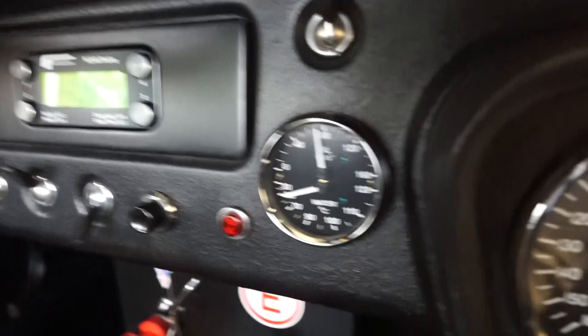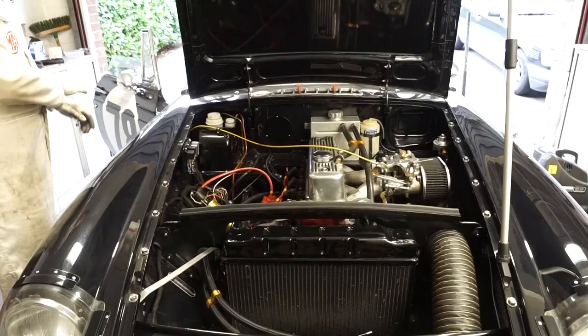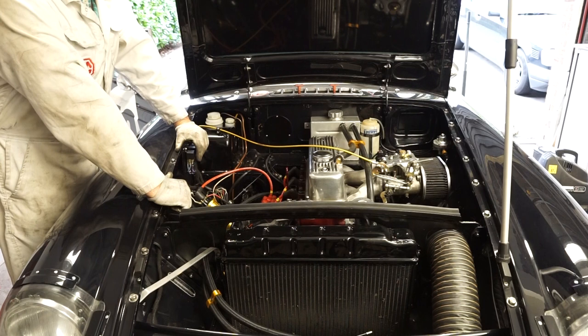Hopefully you can hear the engine running — you might be able to see here that the oil pressure is a really nice steady 80 psi, so hopefully that's a job well done. Now that the engine has started and run for a few minutes, I'll let the oil drain back into the sump, have one more check on the dipstick, and hopefully that's the job completed.